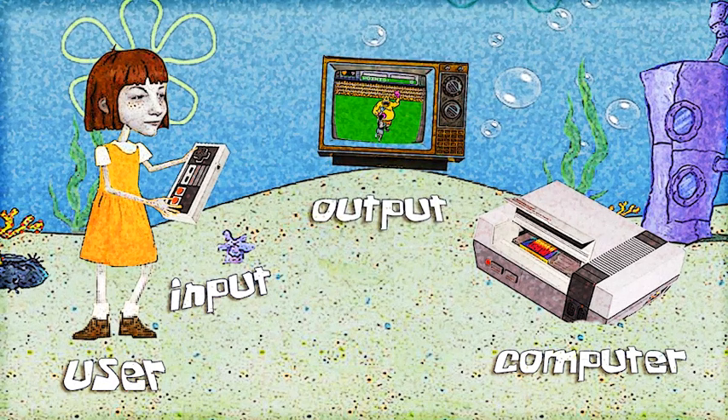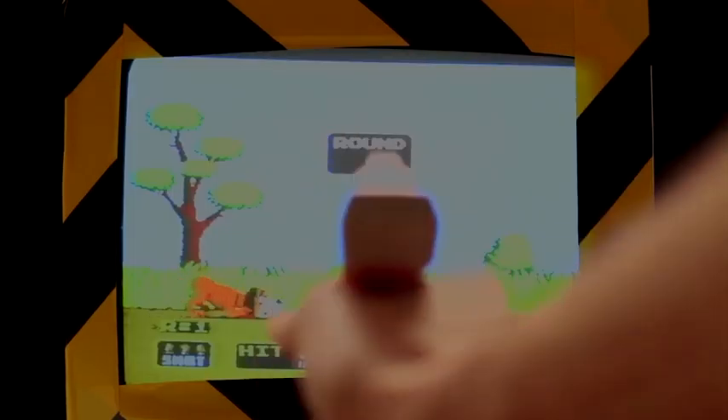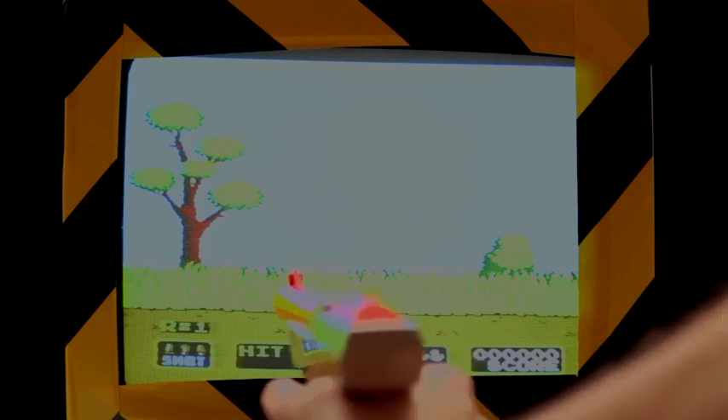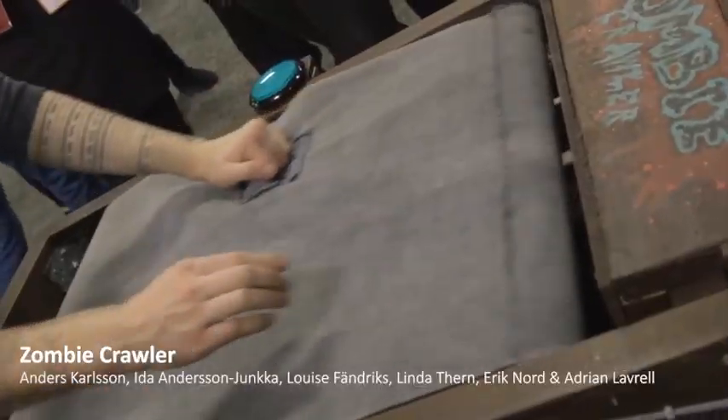Some playful installations, like Shooting in the Rain, will change the controller of an already existing video game. Some will add an output to an existing game, like Lake Shocker — a device that pounces players' shins when they get tackled in the soccer game FIFA. But the vast majority of designers will develop a whole new game for their playful installation and run it on a standard computer, like Zombie Crawler.